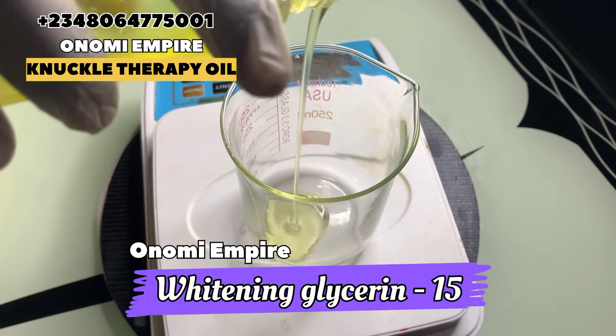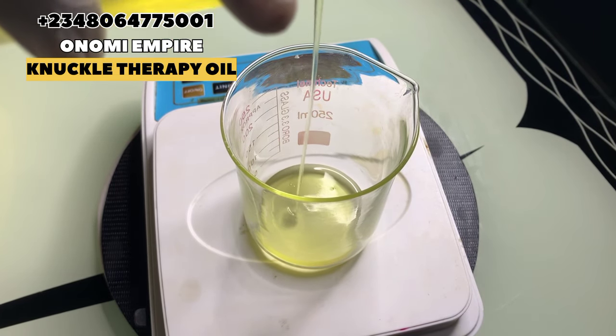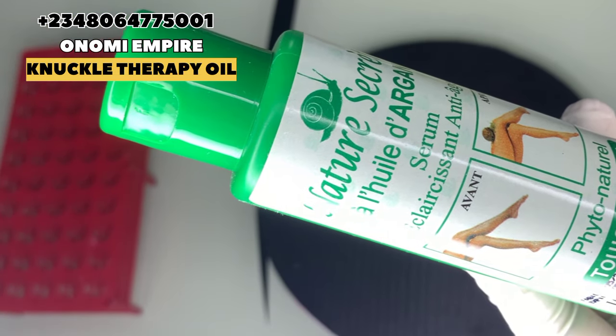I'm going to drop all the measurements on the screen — make sure you get your pen and paper and copy as usual guys. Now the next ingredient I want to use is our Nature Secret Oil.